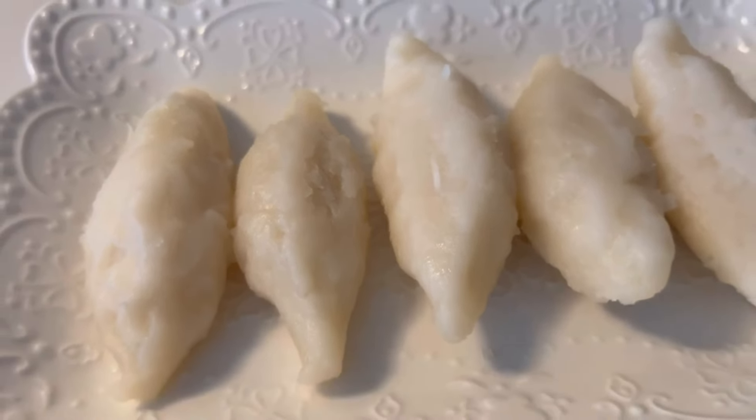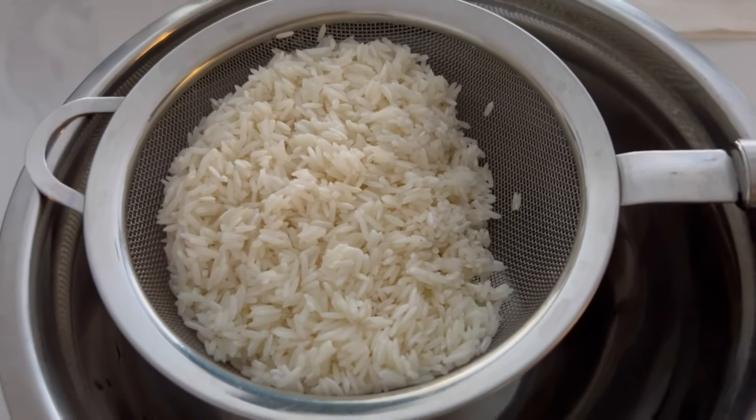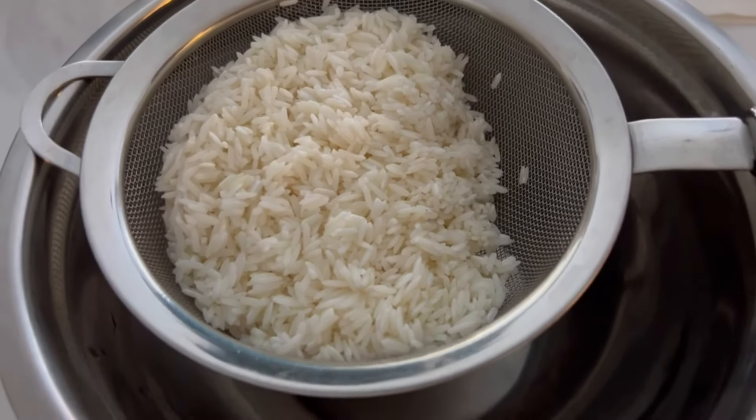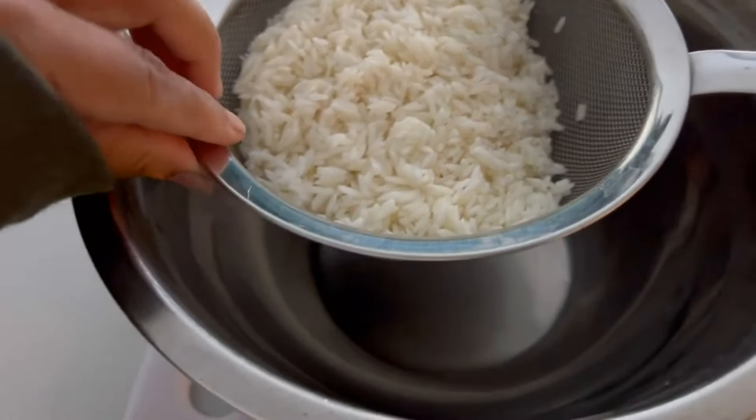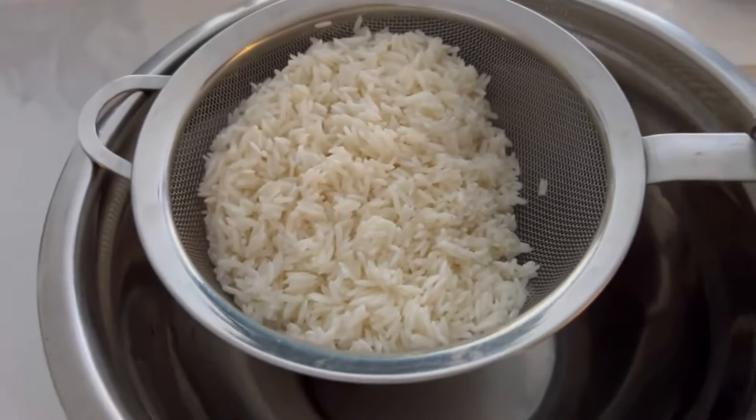Hi guys, welcome back to my channel! Today we are making kolkote. You may or may not know this — it's a very old kind of recipe. The first thing you have to do is soak your jasmine rice overnight.